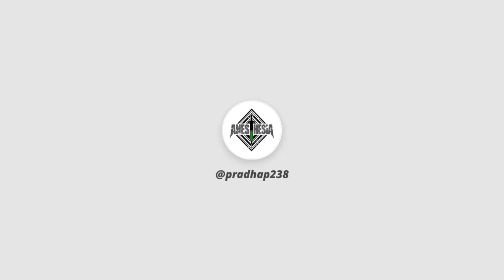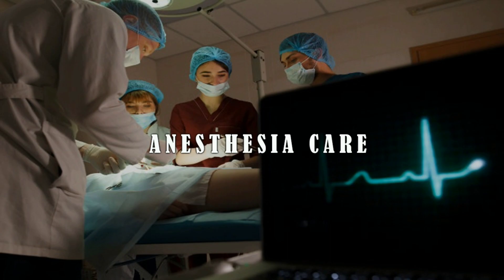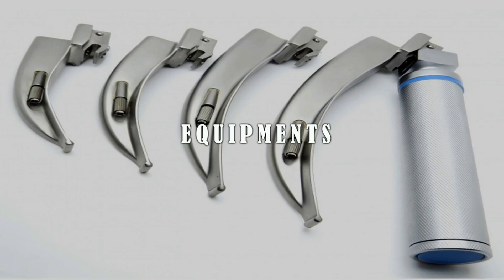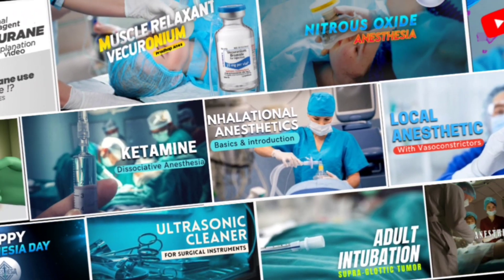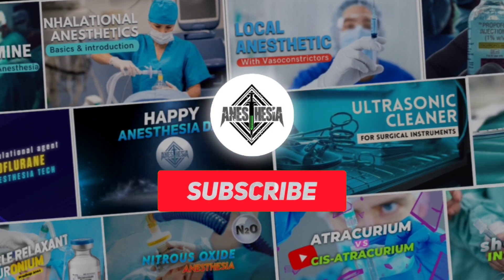Hey, what's up guys, Pradhap here, and this is Pradhap Anesthesia Tech, which helps you to gain knowledge on anesthesia, surgical, and medical related topics with online video. On this channel we share tips and trick videos for effective learning and also post weekly medical related news. So if you're new here, consider subscribing.